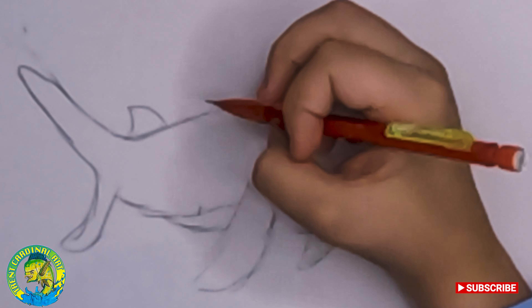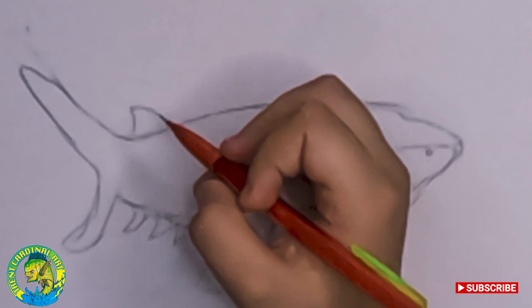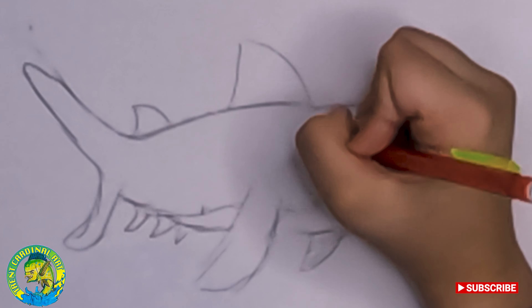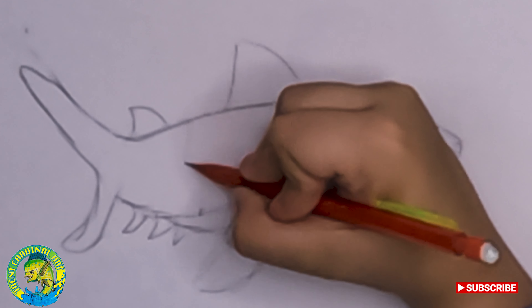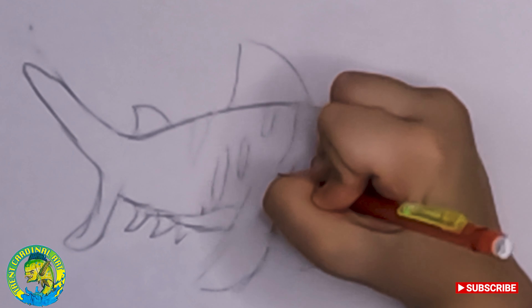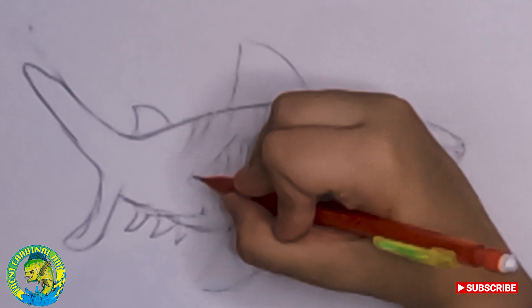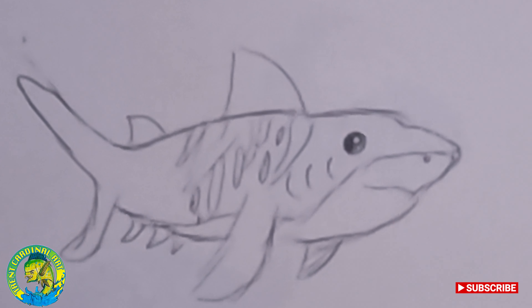I'm going to draw a small shark fin thing, three other ones, and then a big one. I'm going to draw one, two, three gills here. We're going to draw the stripes on it.